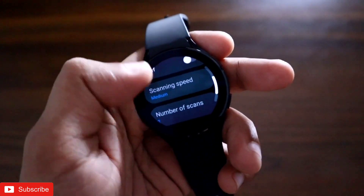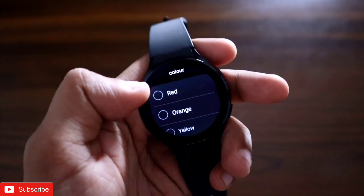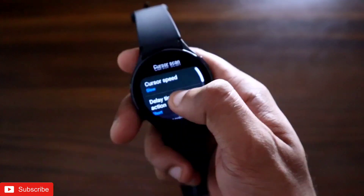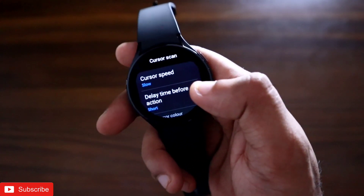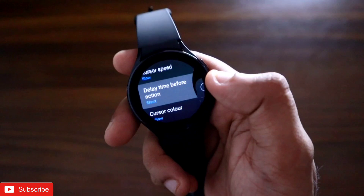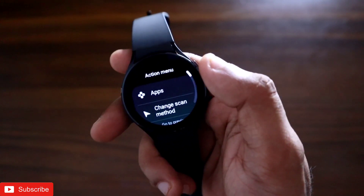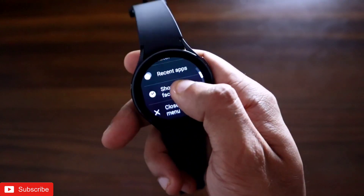You can also set it to auto-activate when the screen is on, and there is an auto-scan option which can scan your gestures. There is a focus indicator — once universal gestures are activated you will see a border on the screen, and that border can be blue, red, green, yellow, gray, or whatever color you want. There is also cursor scan, which means you can move a cursor on the screen with gestures. You can set the cursor speed to slow or fast, set a delay time before gestures execute, and choose a cursor color.